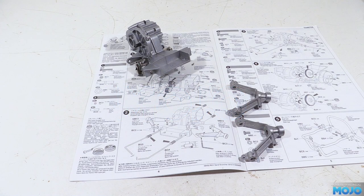Alright guys, welcome to RC Mojo. Last week we started the Sand Scorcher build and assembled the gearbox. So this week we're putting together the torsion bar rear suspension and doing the finishing touches to the gearbox, which should be fun.